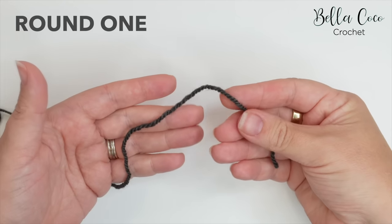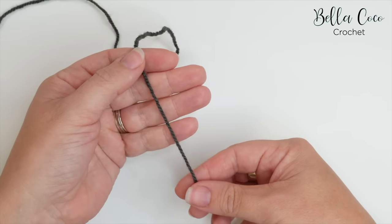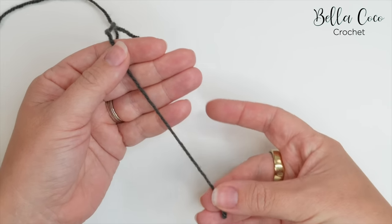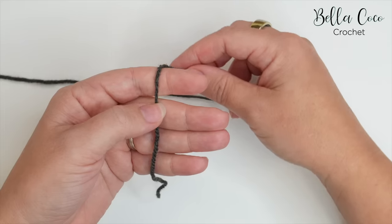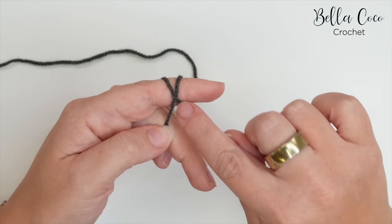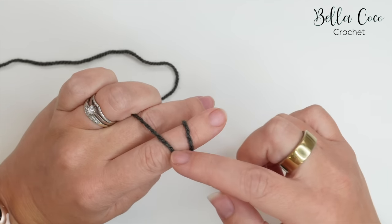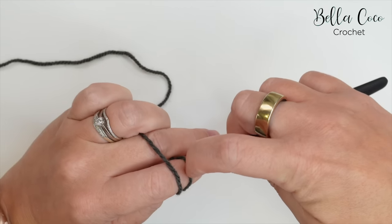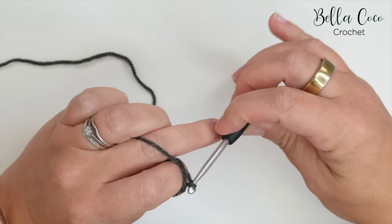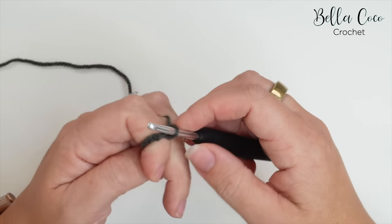For round one we're going to start off with a magic ring, also known as a magic circle. Lay the yarn over your hand with the palm facing up, making sure you've got a good tail end. Wrap the yarn around your finger to create an X on the side of your finger, so you have two strands on your finger. Insert the hook underneath that first strand, pull the second strand through, twist the hook, grab the working yarn, and pull through to create a chain.